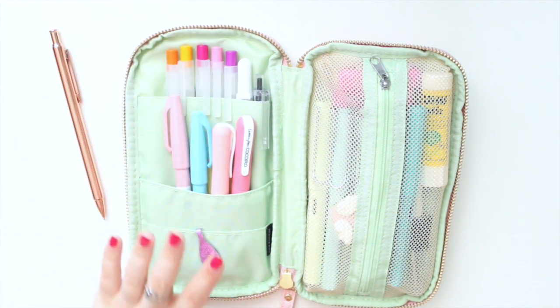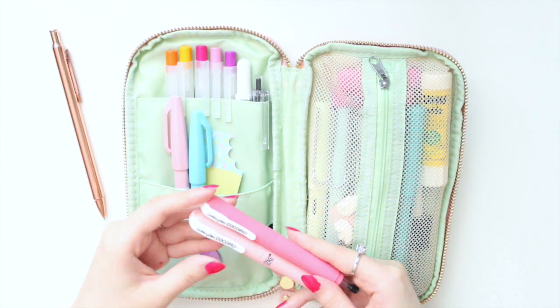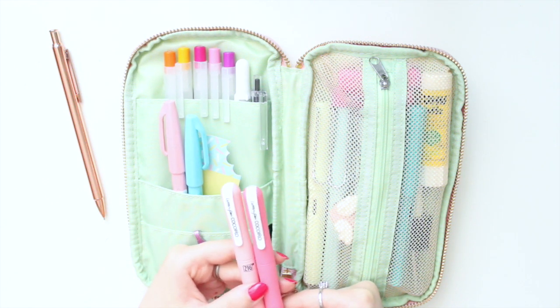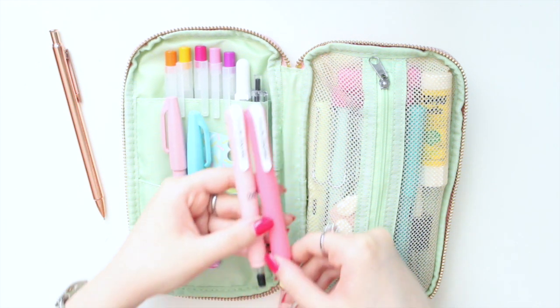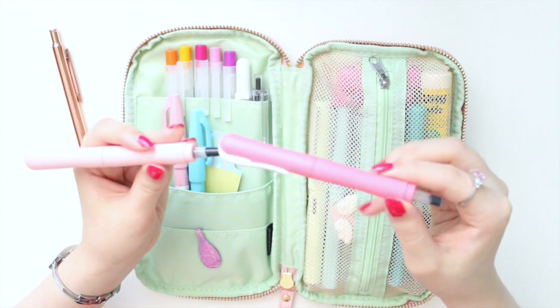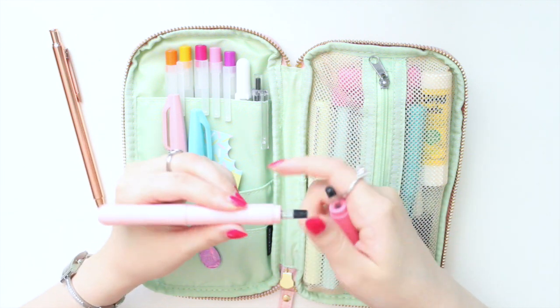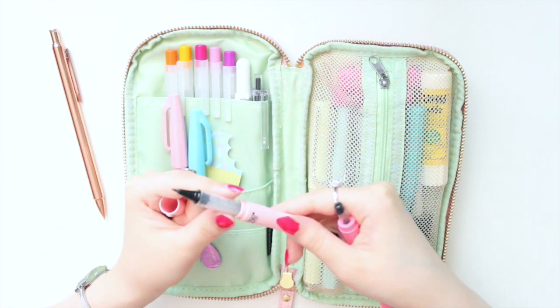I journal in a Hobonichi A6 and find these smaller pens are great for that — the Tombow ones can be a little bit big. I also have lettering pens from the brand Kuretake, these are the Kikoro lettering pens. Inside I have the fine black cartridges.